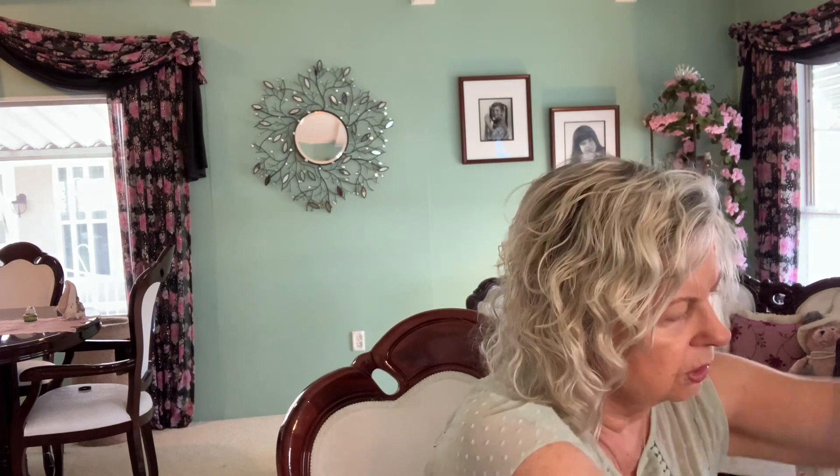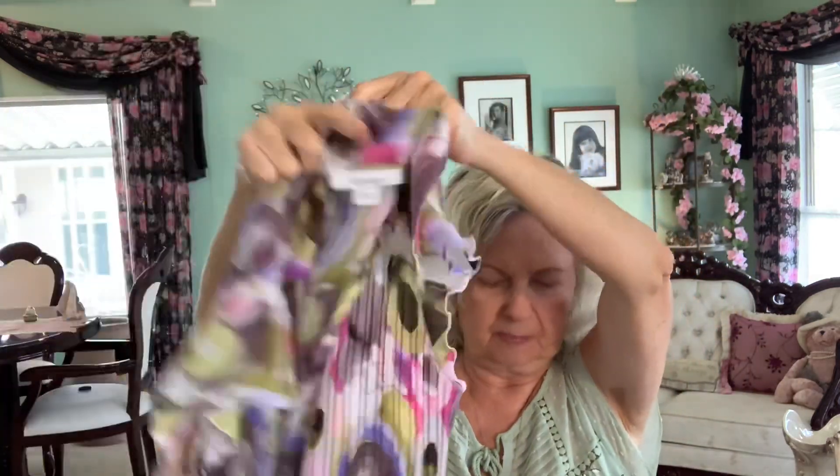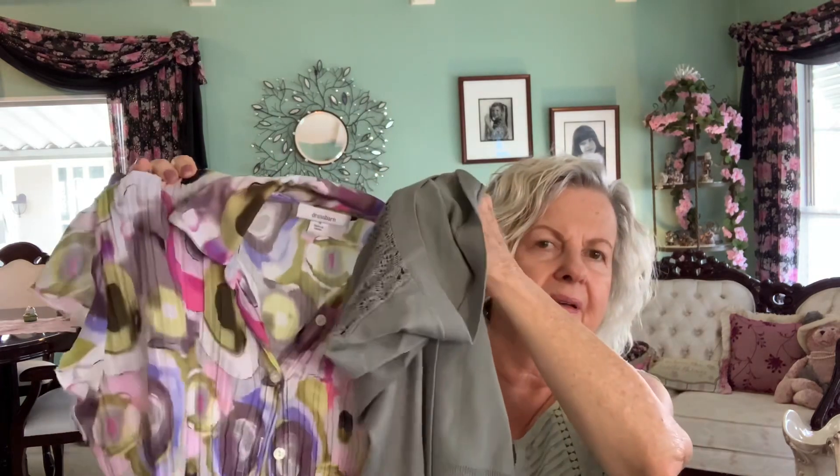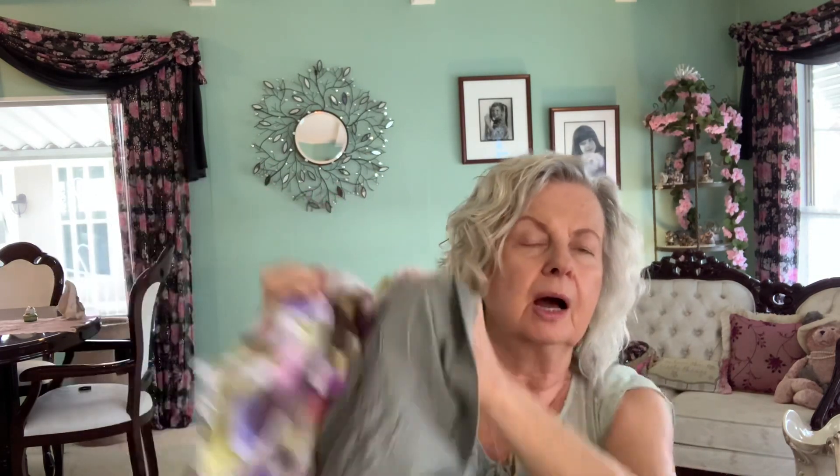Now this wasn't a Stitch Fix item, but I wanted to show you — this was something I found in my closet after I lost all my weight and was able to wear clothes again that I hadn't worn. And look — once you know your colors and how to mix things, your Stitch Fix stylist can help you do that.